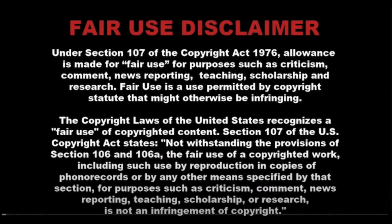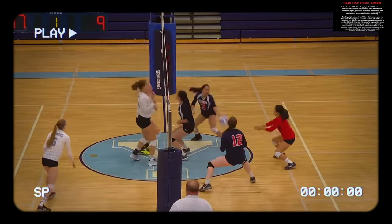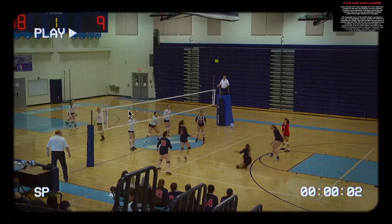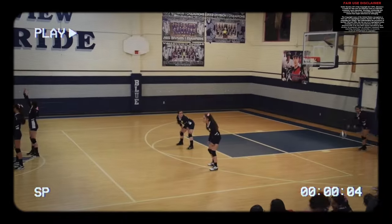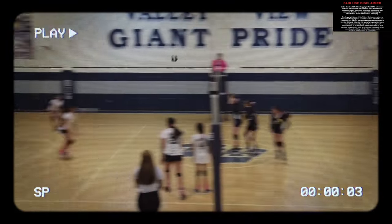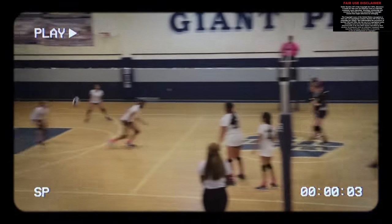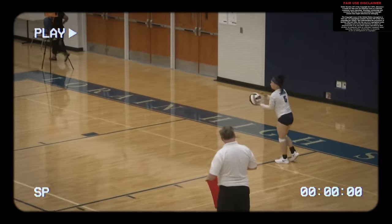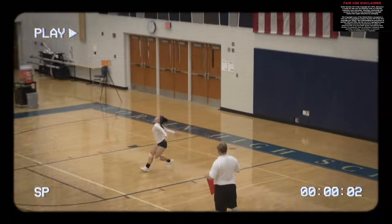Let's look at some serving clips using the Fair Use Act of 1976. Here we have a collection of volleyball games at the high school and middle school level. Looking at game tape is a great way to have a better understanding of the nuances of volleyball, especially at your skill level. We have some jump floats included as well. The upward progression for serves goes: overhand standing serve, then standing float, then jump float, and then jump serve. Looking at these players is a great way to understand body mechanics at your skill level.